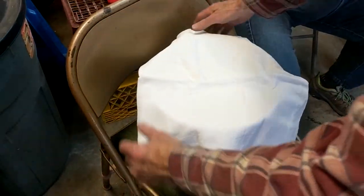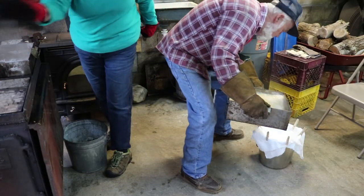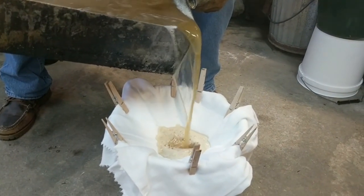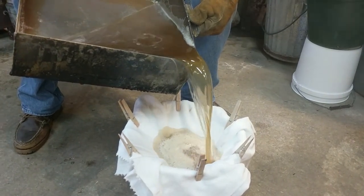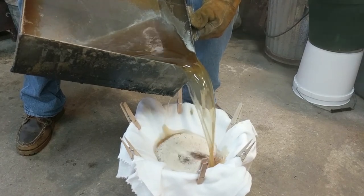They cover a stainless steel bucket with a little bit of filter cloth to filter the maple syrup before bringing it up. They got this bucket specifically for this purpose and this purpose only. You definitely want to use clothespins to hold that filter cloth in place — you don't want anything sliding around with hot maple syrup.